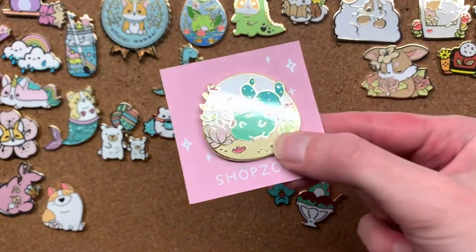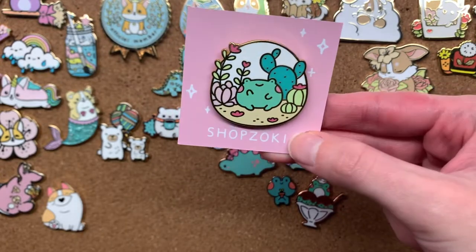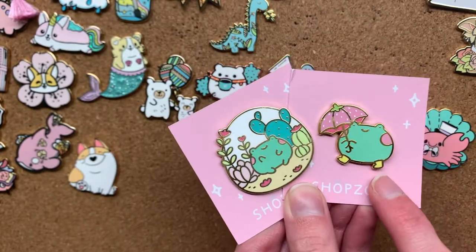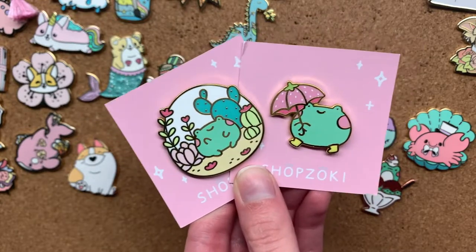Can you believe I nearly forgot this beautiful frog? It's by a really cool artist called Shop Zoki. They have the coolest shop featuring this adorable strawberry frog which is too big to even fit in the frame. I love this artist. They also make this really cute pin — it's a frog in boots with a strawberry umbrella. I literally cried when I saw that design. I think it's the cutest thing ever.